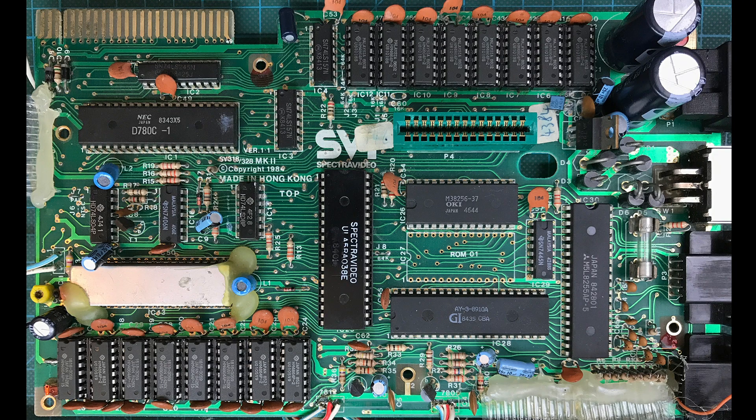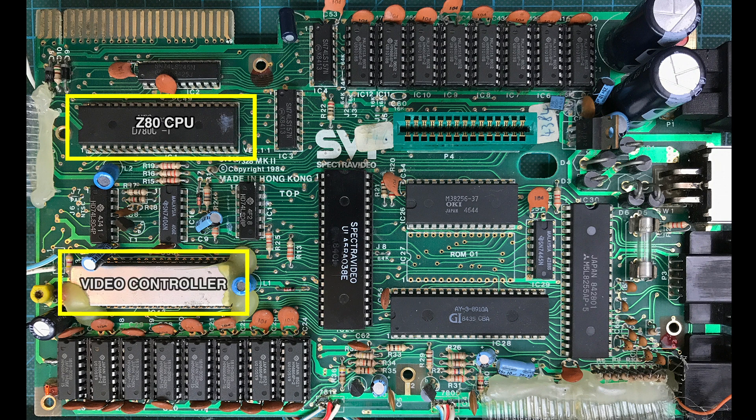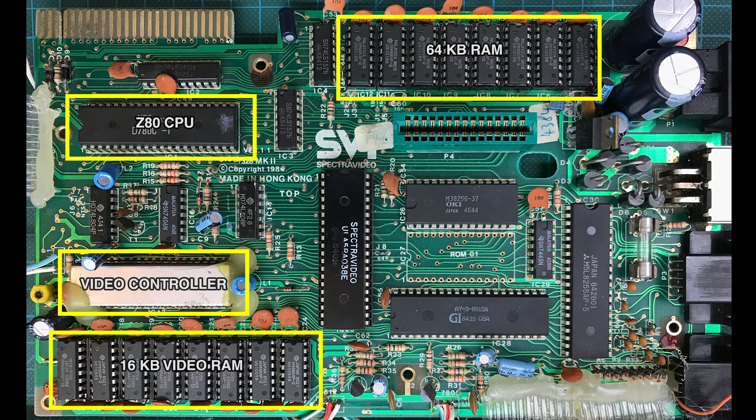Let's have an overview of the board. Over there in that corner we have the Z80 CPU, like so many other computers at the time. Underneath we have the video controller. Towards the top we have a bank of 64 kilobytes of system RAM, organized in eight chips of 64 kilobits each for a total of 64K of RAM. At the bottom we have the video RAM, which is kind of like the beginning of the MSX architecture with separate video and system RAM. This has 16 kilobytes of video RAM — eight chips of 16 kilobits each.